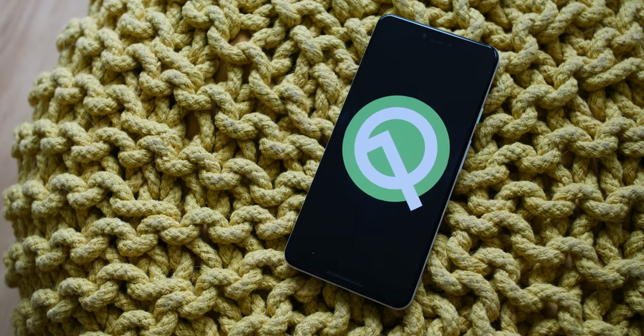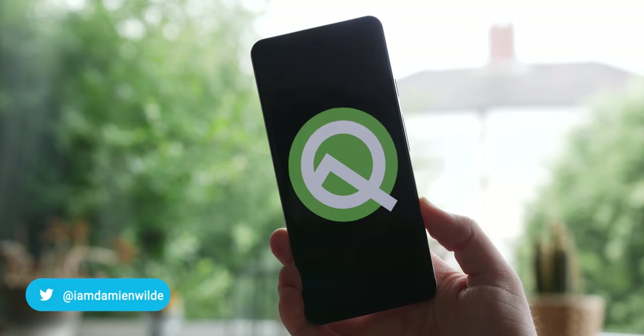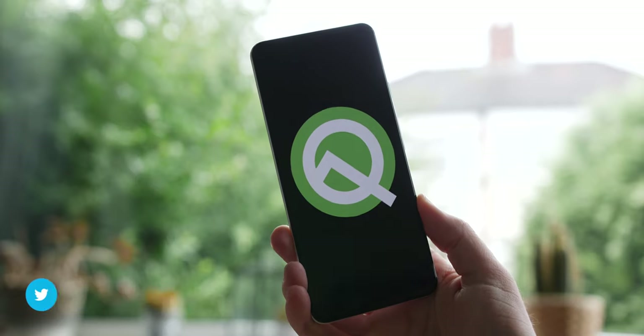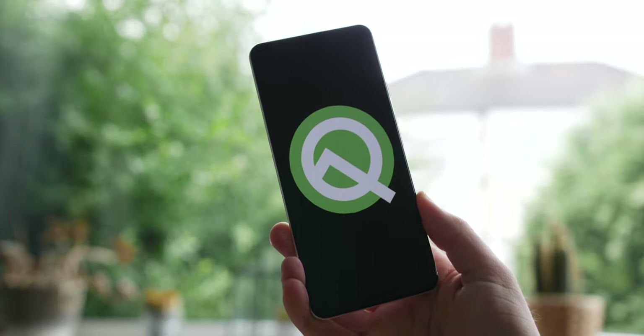This is it — the final developer build of Android Q before we see the fully realized version drop sometime very soon. That means there isn't a great deal completely new, so even with that said, here is our very short list of top new features in Android Q beta 6.